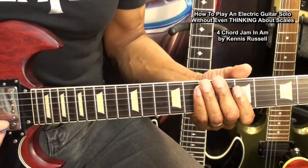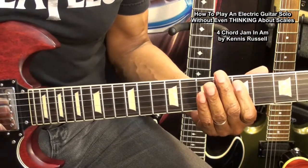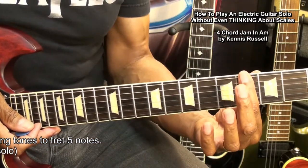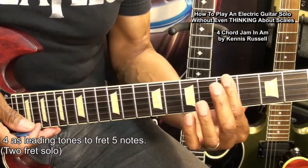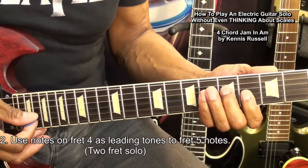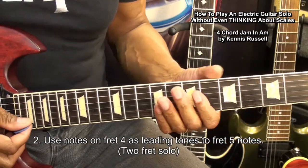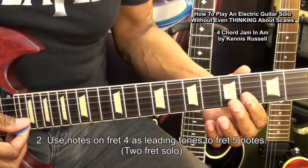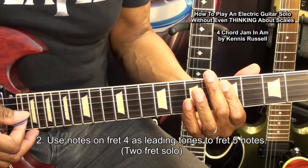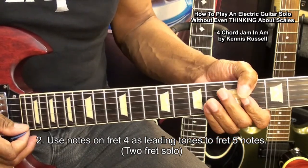All we did was strike notes at the fifth fret. We're going to go to two frets by going to the fourth fret and using them as leading tones to get us to the fifth fret. And we can also use double stops sliding in like this.